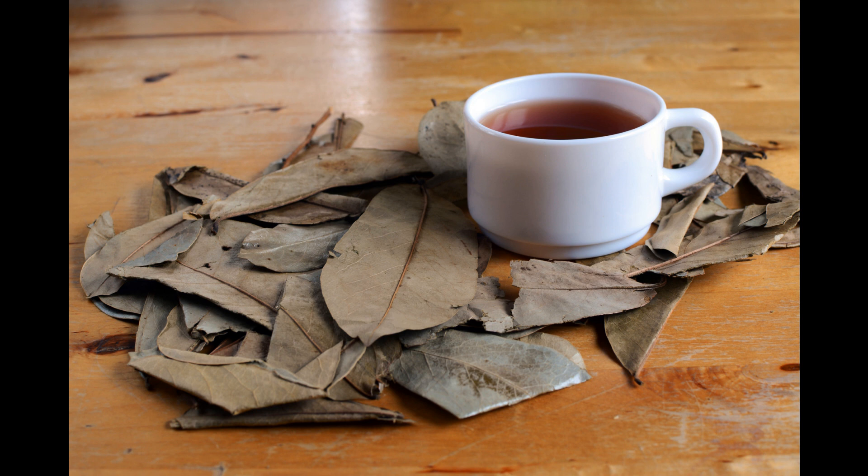Soursop leaves contain a high amount of vitamin C, which is very beneficial in releasing antioxidants that can fight against free radicals. Free radicals can cause a lot of problems for your skin health, associated with signs of aging such as wrinkles, fine lines, and heavy pigmentation that can affect your appearance overall. These antioxidants will protect you from those symptoms, leaving you more confident.